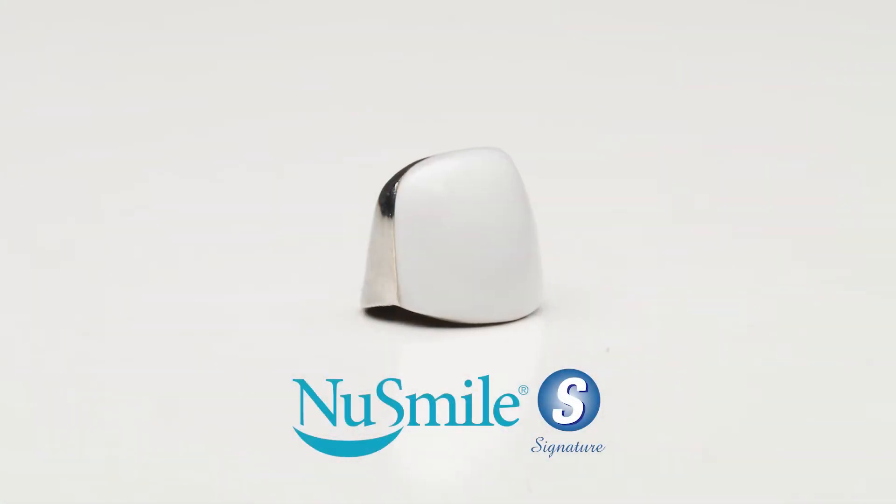Hello, I'm Dr. Bill Wagoner. Welcome to today's Tuesday Tip. Today I'd like to talk briefly about NuSmile's pre-veneered or signature crowns.